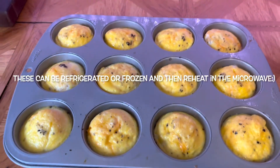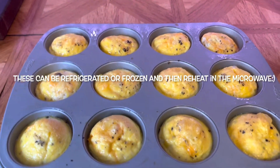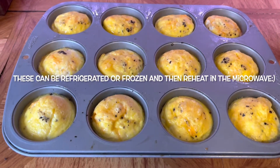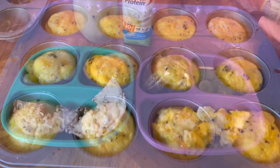Here they are once they're done and cooked. They bake for about 10 to 15 minutes depending on your oven, and they are 70 calories each. Of course you can add whatever vegetables you want — I didn't include any vegetables just because my daughter will spit them out, so that's why we just did cheese, salt, and pepper.